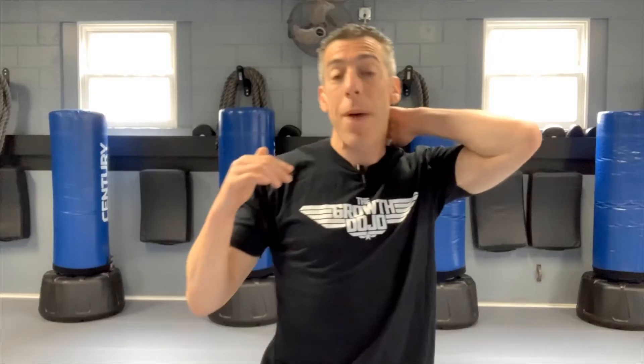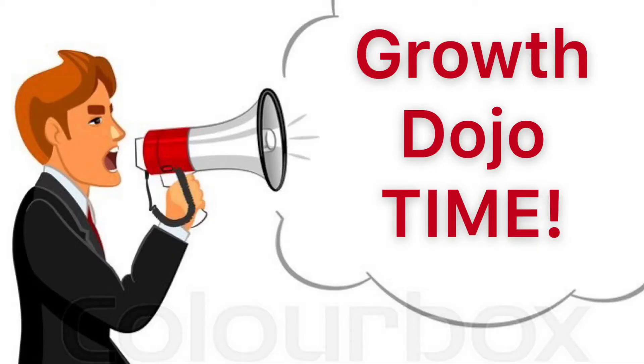So here's the challenge. Every hour on the hour, you're going to do those three things, or four if you're getting someone else to do it with you. But in your phone right now, I want you to set it up as an alarm, so every hour on the hour your alarm's going to go off and it's going to tell you: Growth Dojo time.